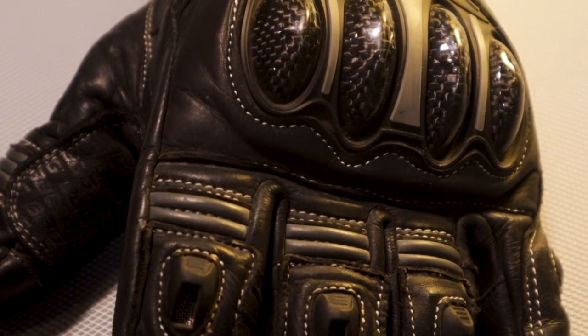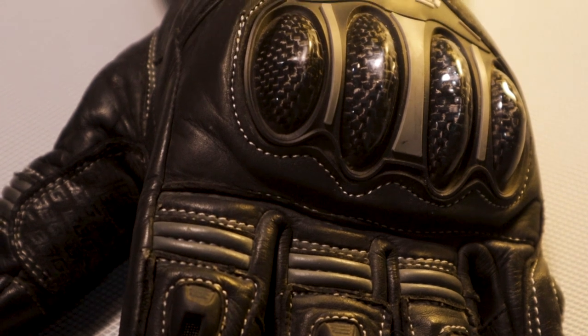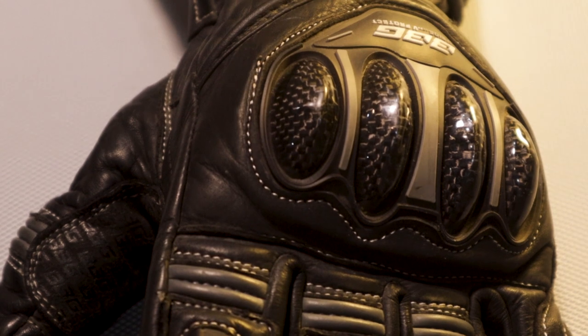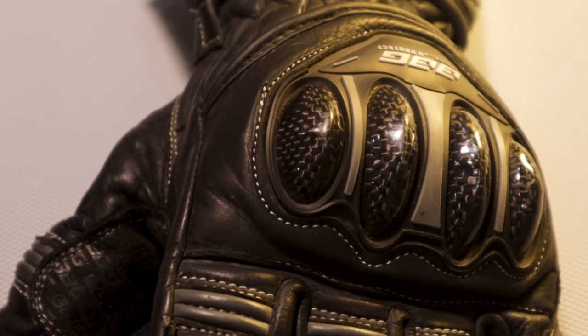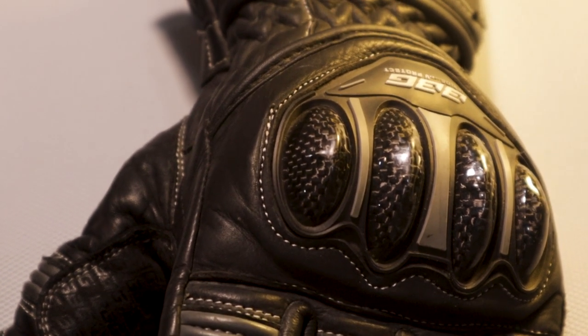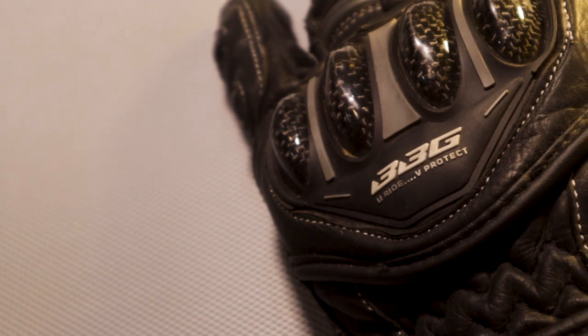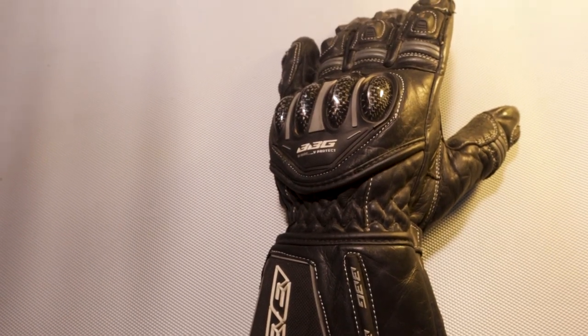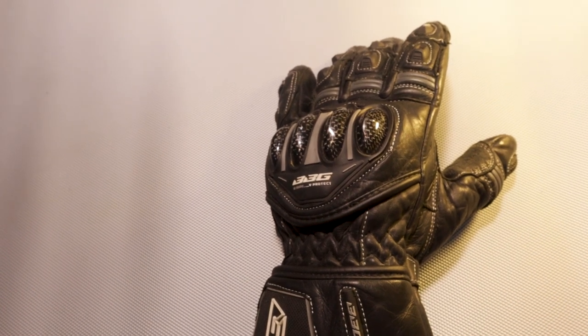For the middle portion of our hands, we have carbon-based knuckle protectors — again, quality is top notch. Only if you touch and feel it would you get to know how hard it is. A lot of R&D has gone into making these gloves, as the owners of this company are themselves from the racing circuit. A lot of care has been taken into the construction of these gloves.